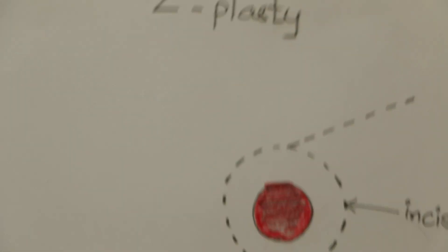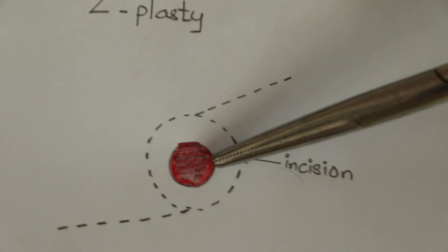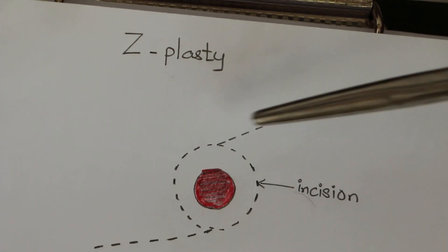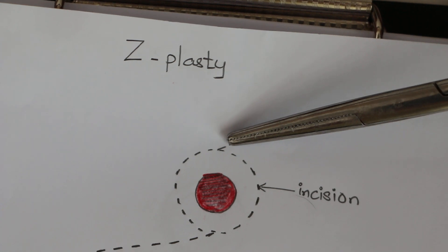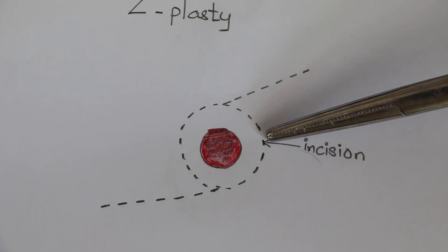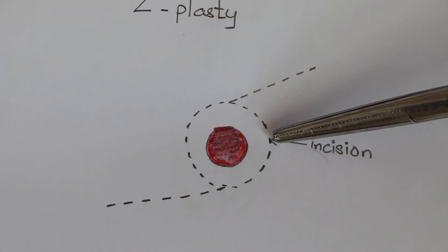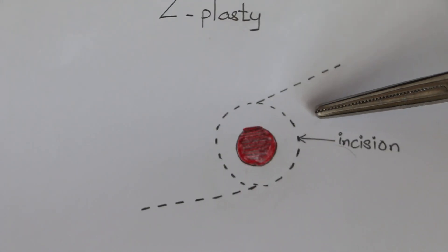Now we show the Z-plasty procedure. The red area in the first picture is the tumor. The outer line is the skin incision — a margin of 1 cm from the edge of the tumor, so that any cancer cells that have spread will be excised completely.